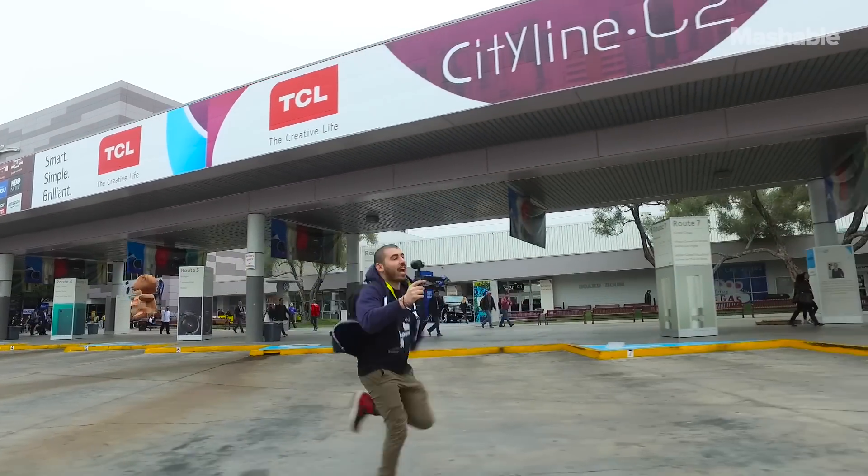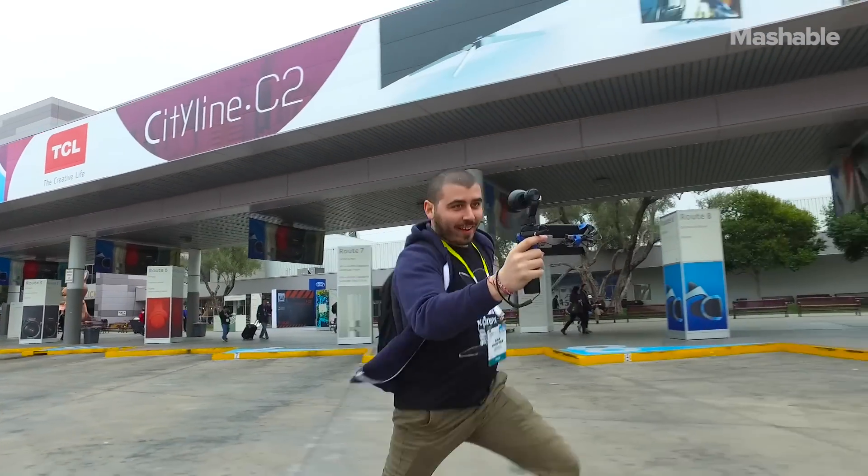What's up everyone? My name is Sam Scheffer with Mashable. We are here at CES 2016 and in my hands is a DJI Osmo. It's a super stabilized camera and almost everything you see in this video is shot with one.